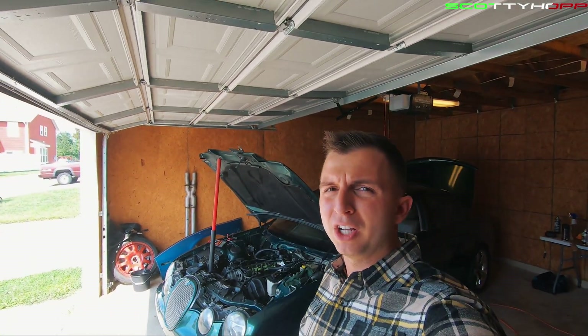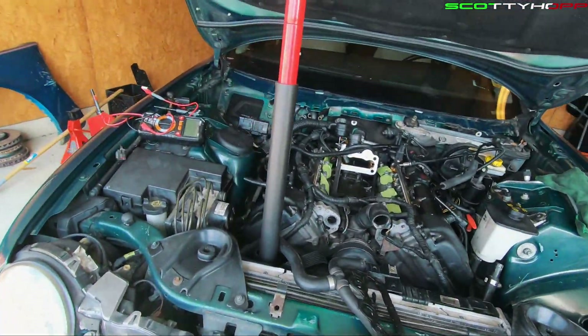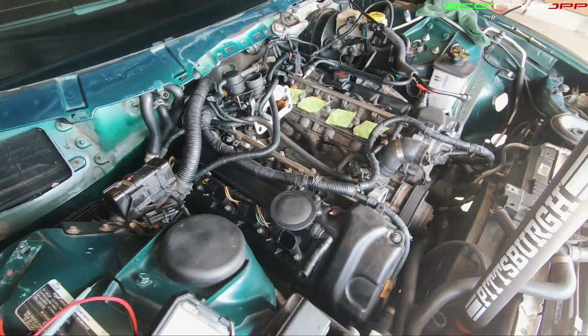What is up everyone? Scotty Hopp here. Today I'm going to show you guys a quick video on how to test your fuel injectors in your Jaguar S-Type R. Jaguar — I'm going to make someone mad no matter how I call it — but we're going to test the fuel injectors on this thing.